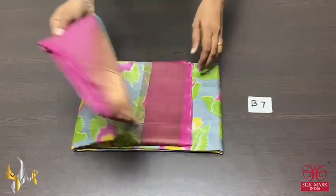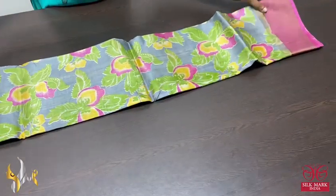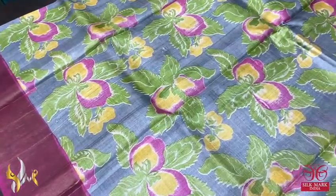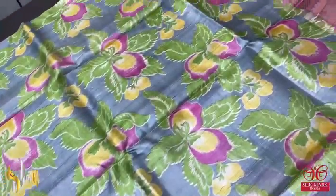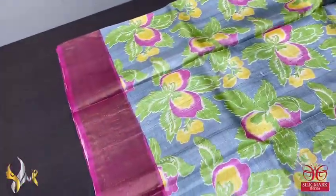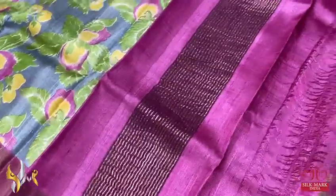Pure tasa silk saree, premium quality digital printed, a very beautiful and fast moving ash gray color with all over printed design. Three different colors are used — yellow, green and pink. The flowers are very different and beautifully done all over. Digital printed with borders in pink base.